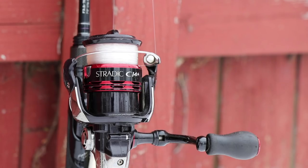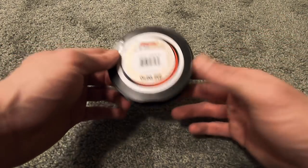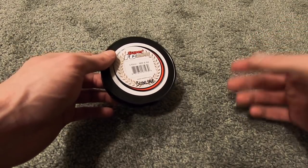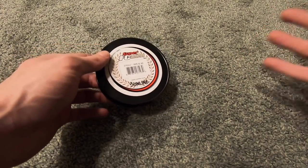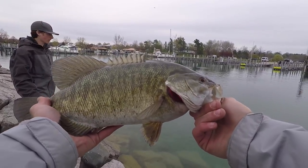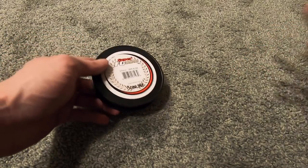Back to the jerkbait — why do I like to use fluorocarbon with a jerkbait on a spinning rod and reel? It's personal preference. I can get a really long cast, I like the way it feels when I'm fighting a fish, and I love using it for smallmouth bass. Once in a while I will use a casting outfit.